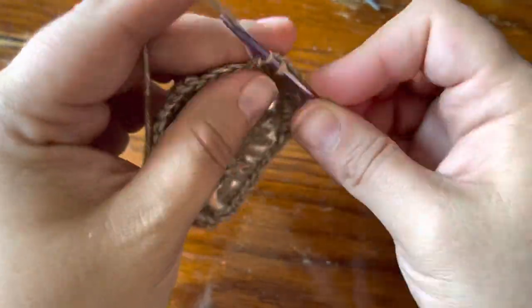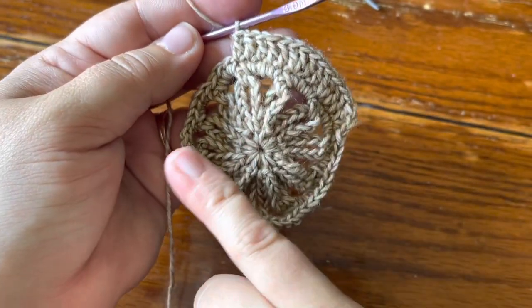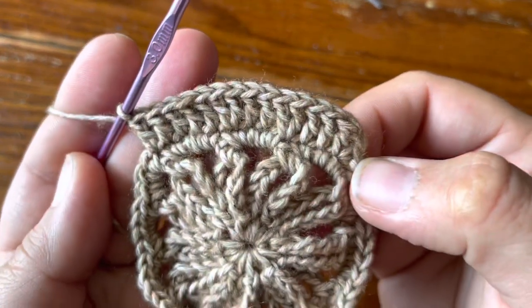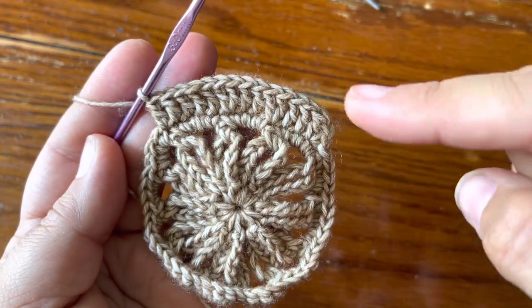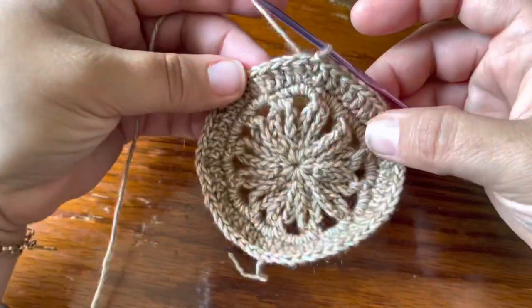That is your repeat, and you're going to do that repeat three more times around. You're going to have a total of sixty double crochet. Screenshot this if you want to reference the repeat, and make sure you count afterwards that you have sixty double crochet.